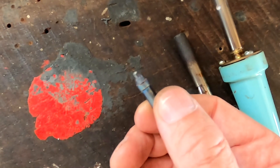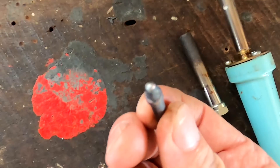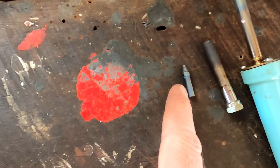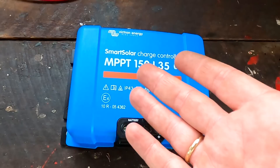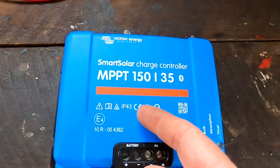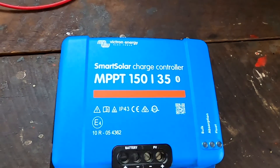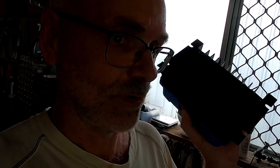The Victron charge controller has arrived. Some people say new soldering tips are needed - this one is only 22 years old, should last another 15 at least. Back to the charge controller: the company said they tested this unit without problems, but they tested it on a 12 volt system. These charge controllers have auto voltage sensing, but only at the very first startup when brand new from the factory.